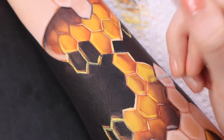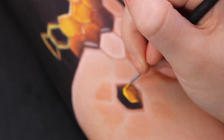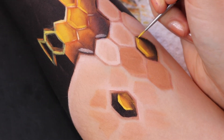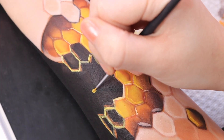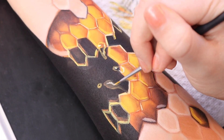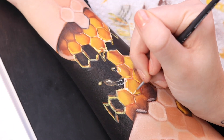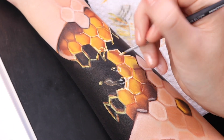Now I'm going to go in and bump in any extra highlights. I'm also going to try and do a little bit of honey drips. Definitely getting toward the end now — going in with touches of white. You guys, this is so fun. I keep looking at it in the camera preview.